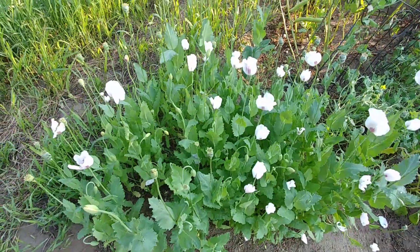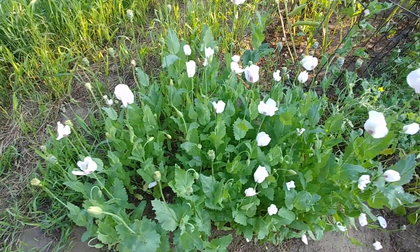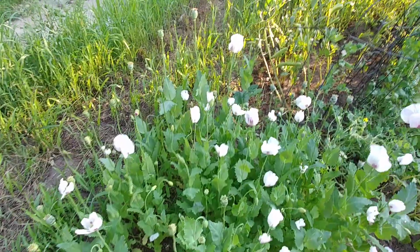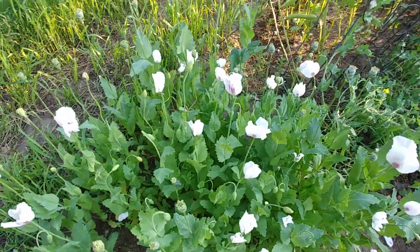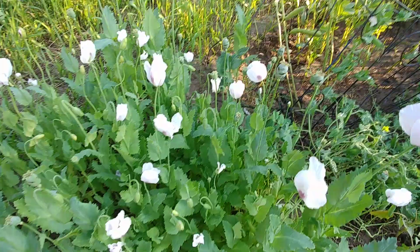Okay, so here's my poppy patch, most of it this year. What I'm doing here is going to be making tincture out of the poppies, mostly, and ointment as well.